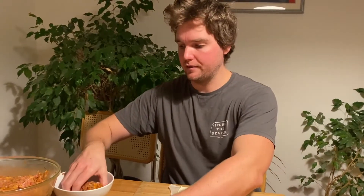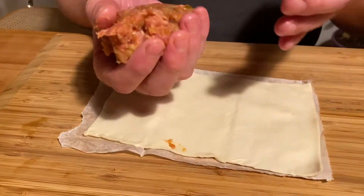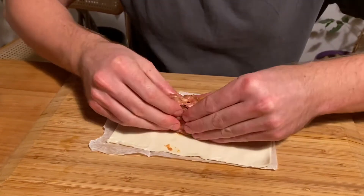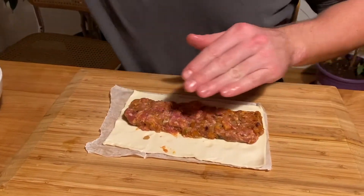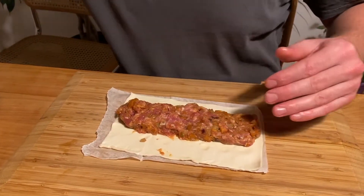Once the egg is beaten and smooth with no stringy bits, that's how you want it. After finishing the mix I let it sit for about 10 to 15 minutes to let everything come together. For my size pastry I'm using about 150 grams of the meat mixture, spread evenly across the pastry dough going right to the edges.